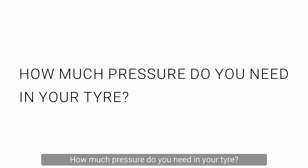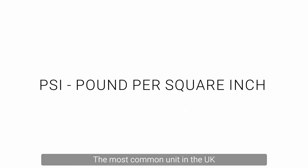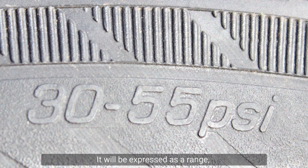How much pressure do you need in your tyre? You will find this information etched in small writing on the edge or sidewall of the tyre. The most common unit in the UK is PSI — pounds per square inch — and it will be expressed as a range. In this example it is between 30 to 55 PSI.